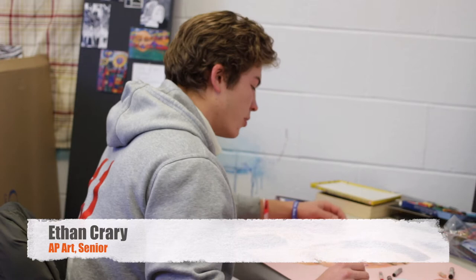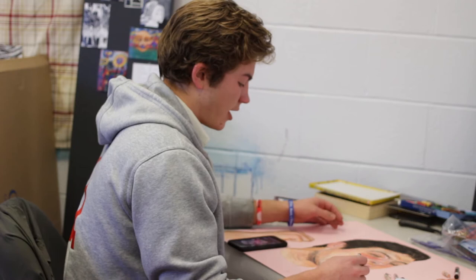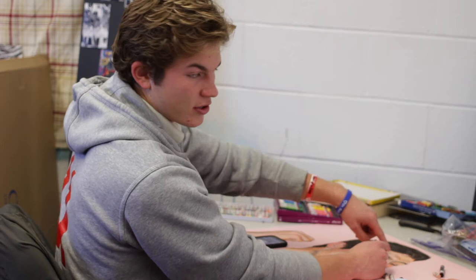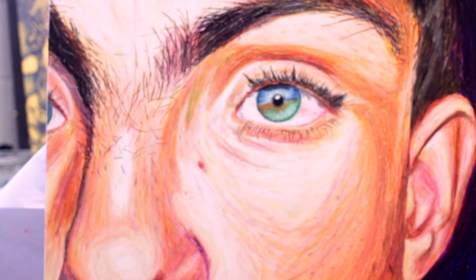My theme for my concentration was to do people — my friends — and I wanted to do a close-up of my friends and then kind of show their imperfections. For this one you can see I showed all his small hairs, and I added some here to just give more imperfections, but I like to show that not everyone is perfect and there's no one that's perfect.